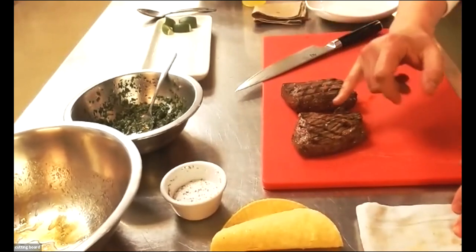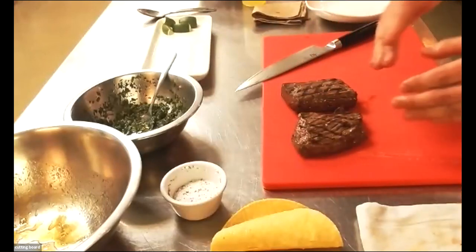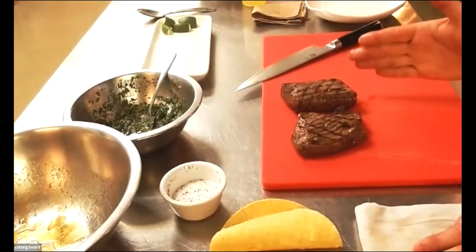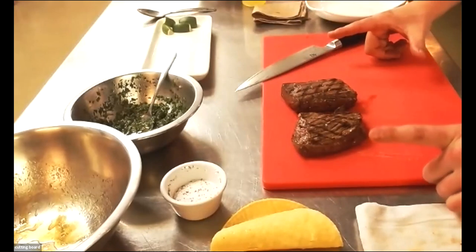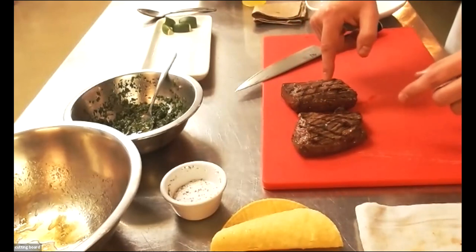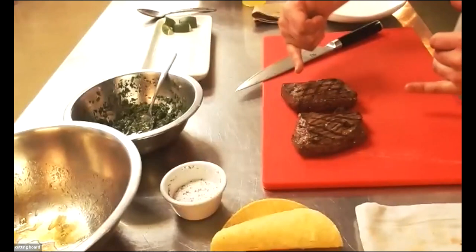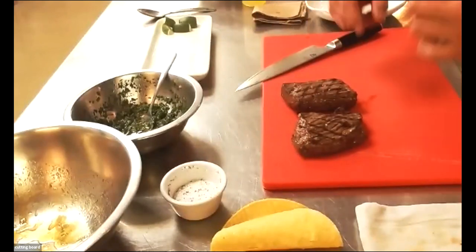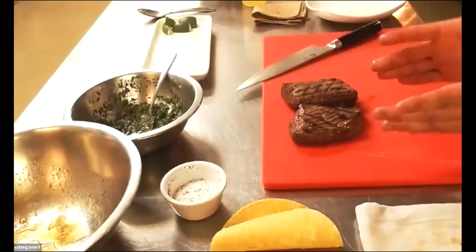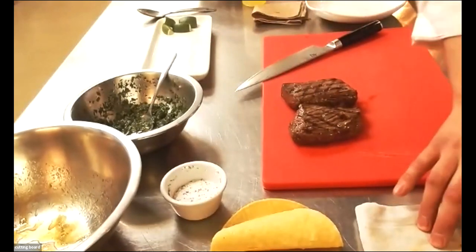Now with the beef here — you can see the way the protein and muscle fibers are running. I want to cut against the grain. One thing I did when I prepped this to marinate: I took a big chunk of flank steak and cut it into quarters. The two pieces I took to use today, I made sure they were the size strips I was looking for. When I cut it, I'll get these beautiful two-inch strips that will fit perfectly into the tacos. If this were a bigger piece, I would cut it in half and then cut across the grain so that everything would fit nicely.